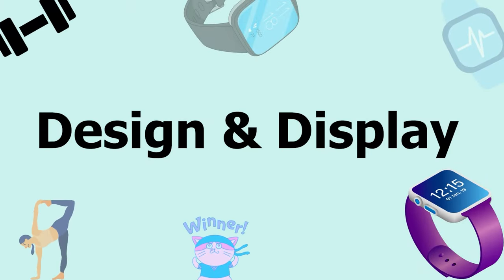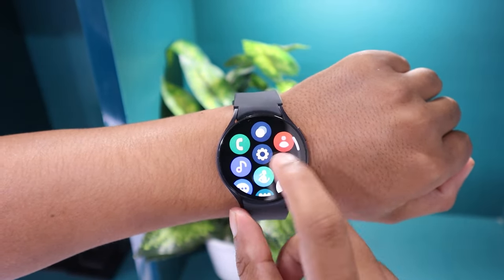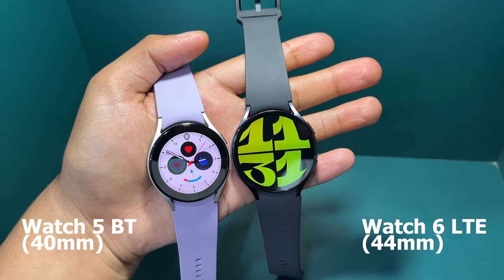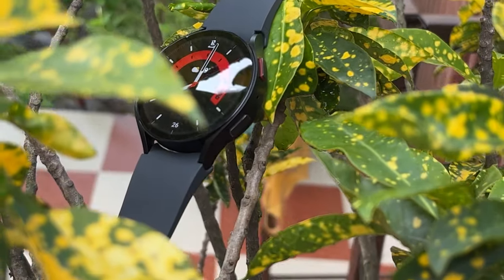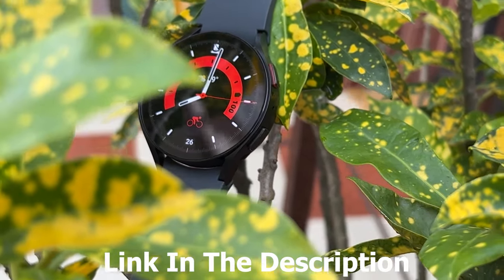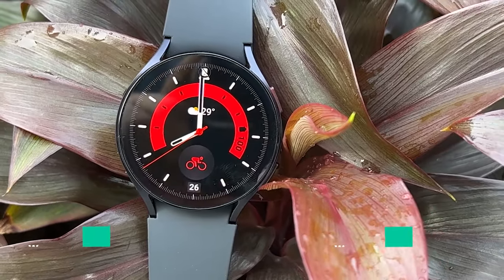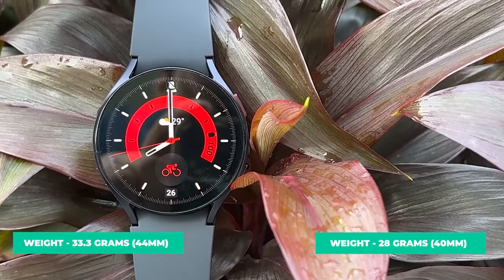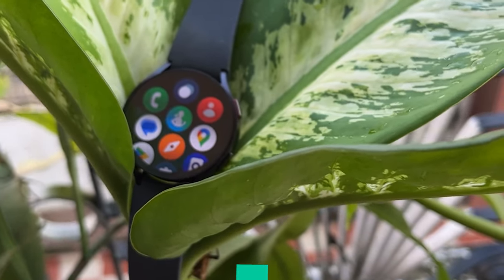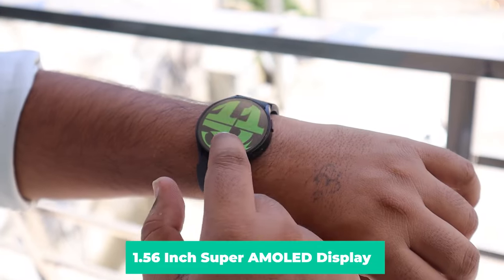Let's start with its design and size. I opted for the 44mm version of the Galaxy Watch 6 because before this I was using the smaller 40mm variant of the Watch 5. I thought of trying the larger variant this time to discover its pros and cons. This is the LTE variant and I bought it for $350. The Galaxy Watch 6 weighs only about 33.3g, and the 40mm variant is only 28g, making it one of the lightest options available in the smartwatch market. Samsung fits a 1.56-inch Super AMOLED screen into this compact body, providing excellent display quality even in bright lighting conditions.